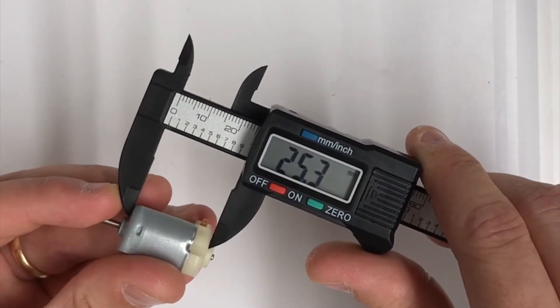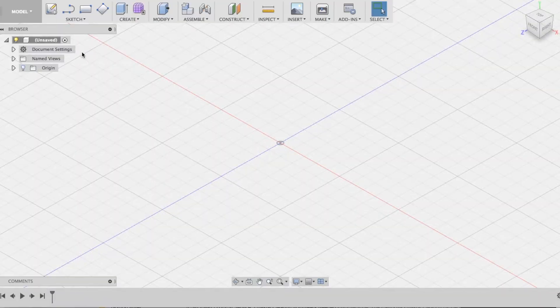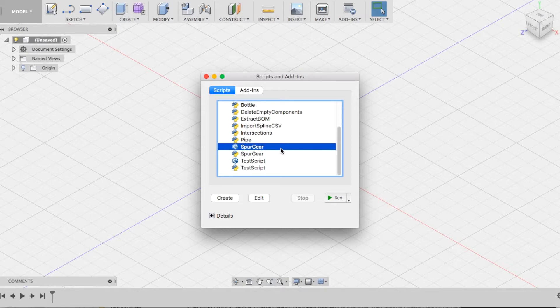I'm going to take a few more measurements and then we're going to fast forward to Fusion 360. Here we are in Fusion 360 and we're going to be making use of the built-in add-ins. We're going to select Scripts and Add-Ins, then scroll down towards the bottom where there's an option called Spur Gear. Once you click on that, hit the Run button and that's going to open up a menu for us.